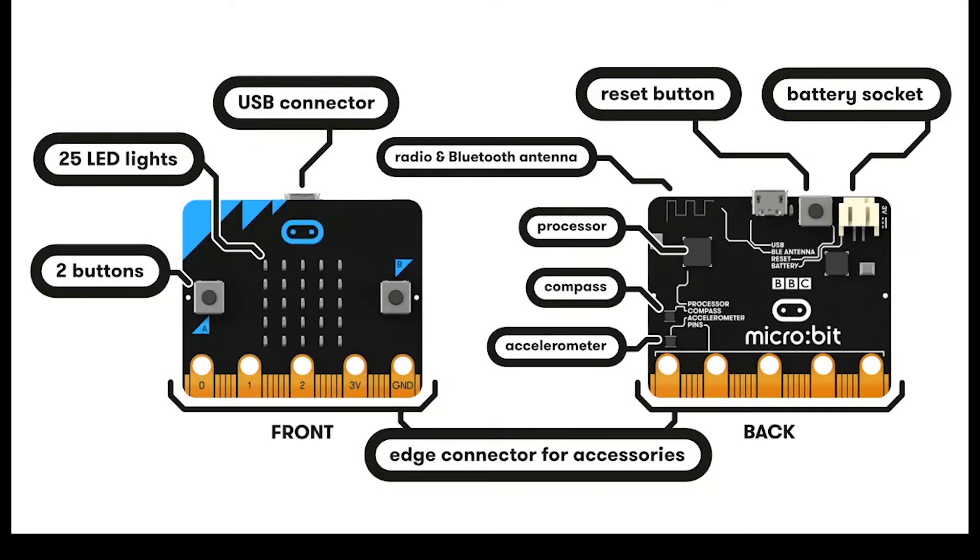This is the BBC micro:bit. On the front you can see 25 LED lights which form a 5x5 matrix. This is used as a screen and as a light sensor. You can also see two push buttons on the front as well as the USB connector. We connect a USB to the micro:bit to give it power but also to transfer data.